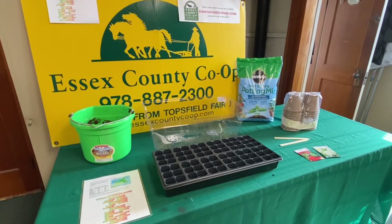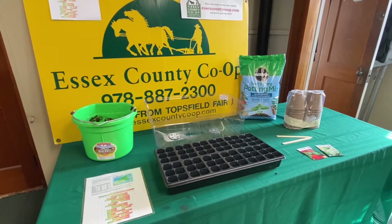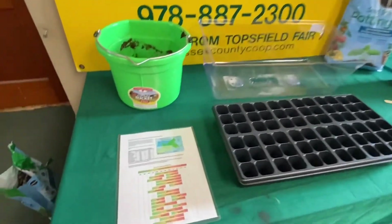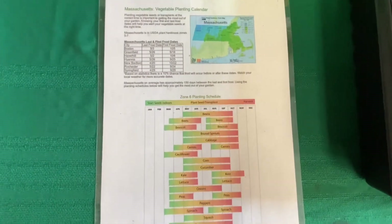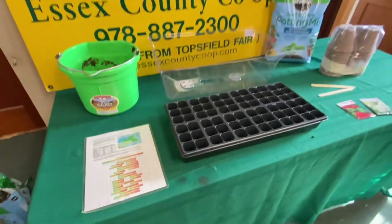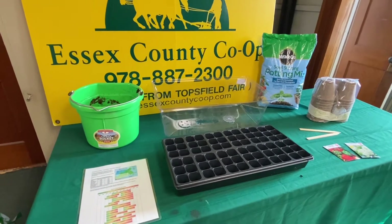It is so important to start your seeds at the right time so that you can transplant and harvest at the correct times. Check online to find your USDA plant hardiness zone. Here in Essex County, our zone is 6. The seed packet is a great way to start.